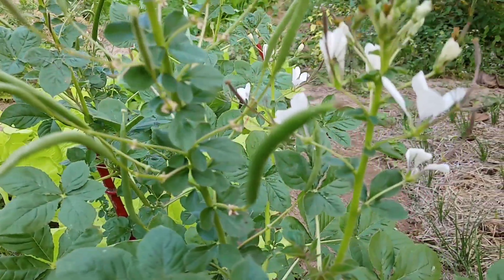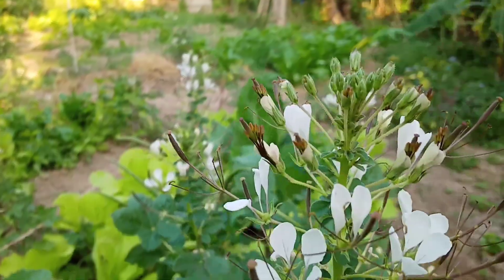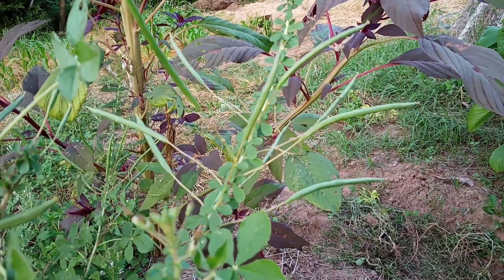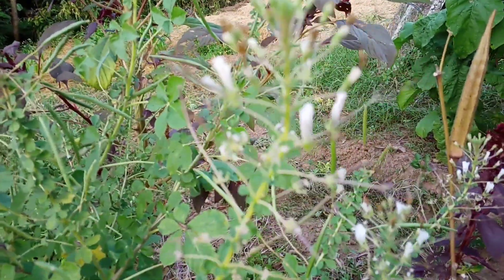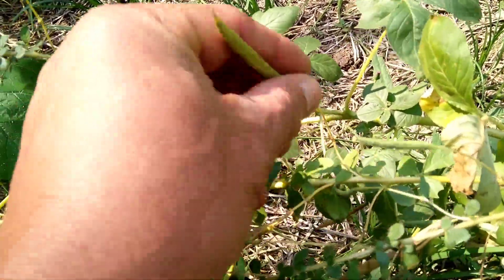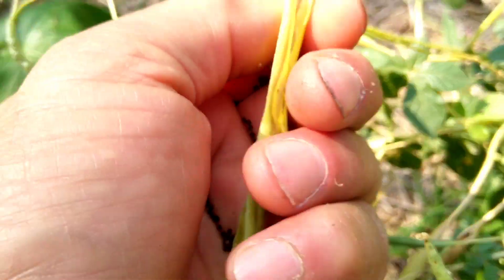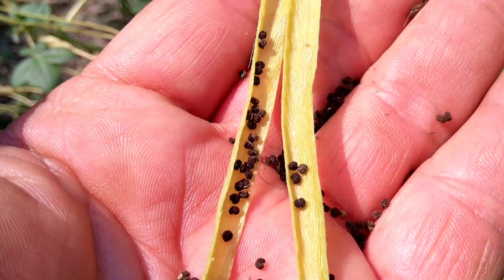If we want to save seeds for the spider weed or spider flowers, we let them form a pod. The pod needs to turn quite yellow — that means it's ready to harvest. If it's still green, it's not ready yet; it's good to wait another week or two. Whenever we see the seed pod turn yellow, that is perfect. The shell of the pod will break very fast, and we can see the seeds are black in color. If the seeds are still green or white, they're not ready, but if they've turned black, it's good.